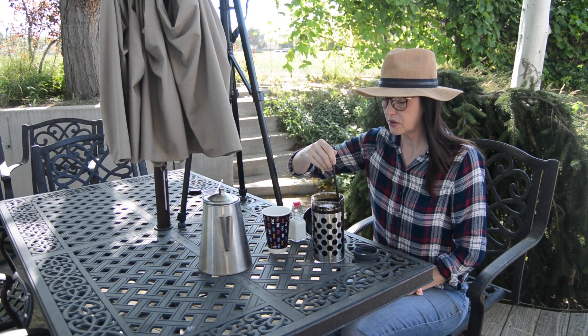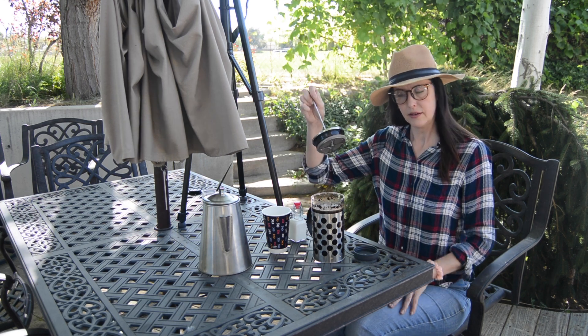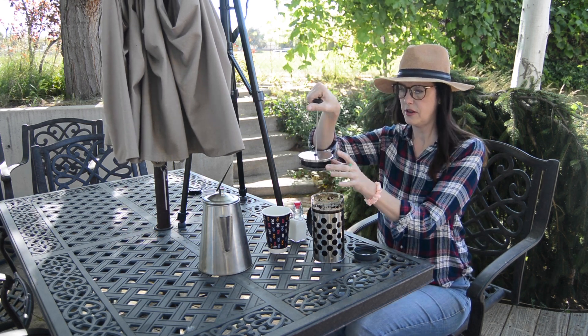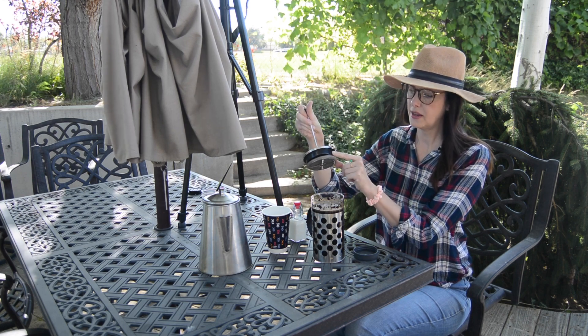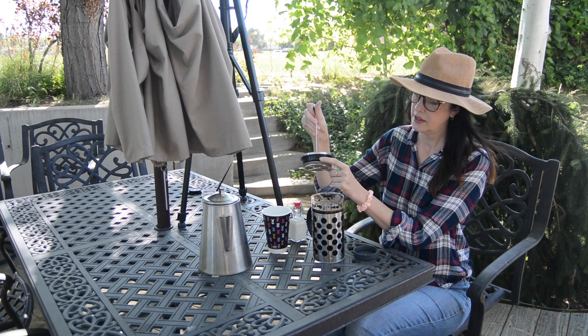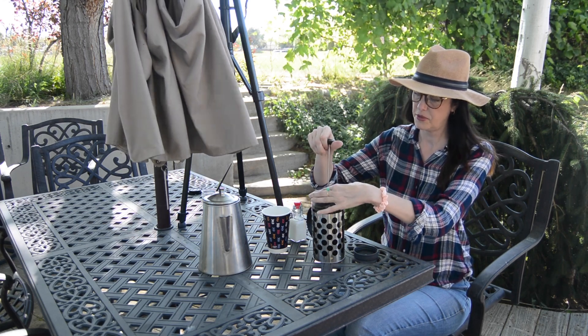So now we'll stir it and most of that will go down. So put the lid back on but do not press the plunger down, and make sure you line up because there's an additional sieve here in the front. Attach that but keep the plunger up.